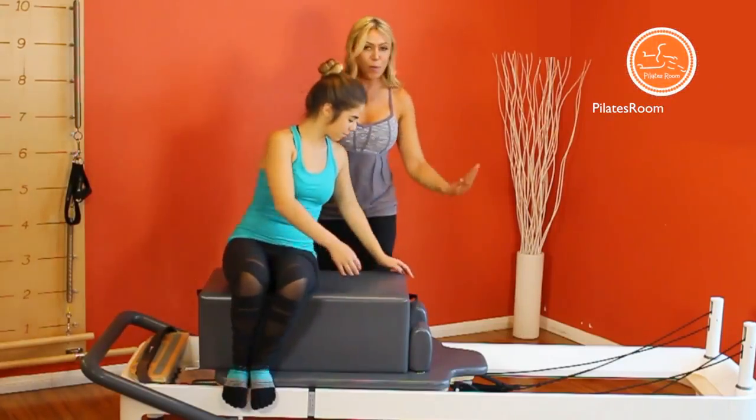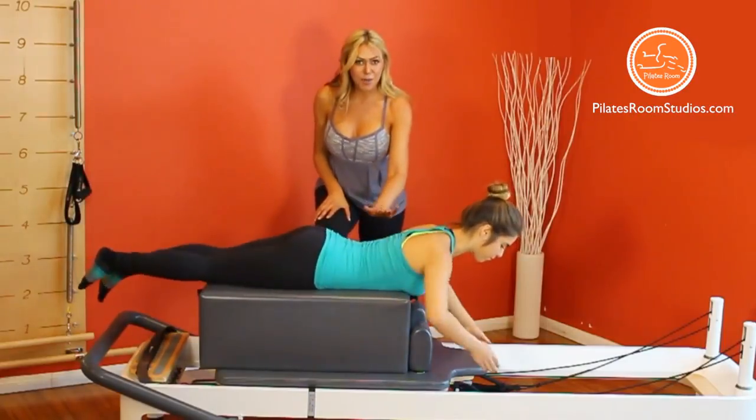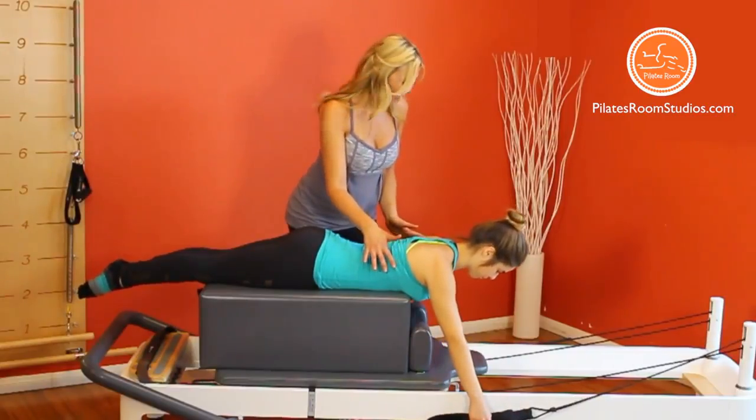Let's get started! Pilates Instructor 1, one leg strength. Esmeralda will be lying in prone on the very center of the long box, holding the straps with wrists straight and palms facing in.